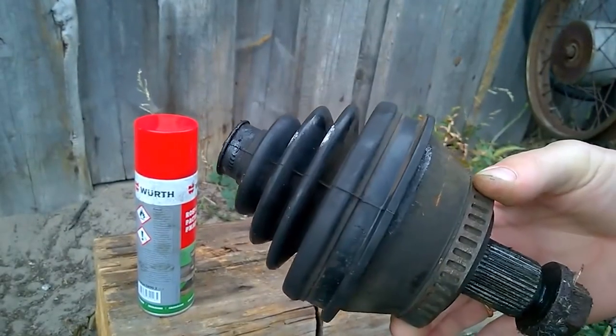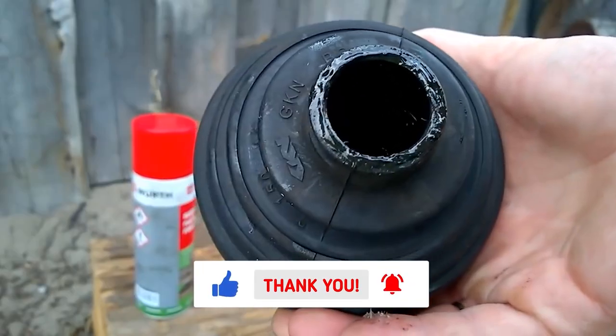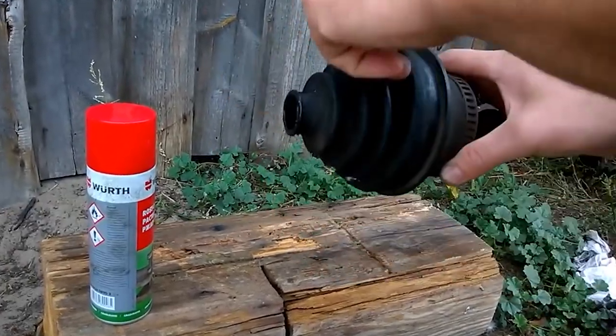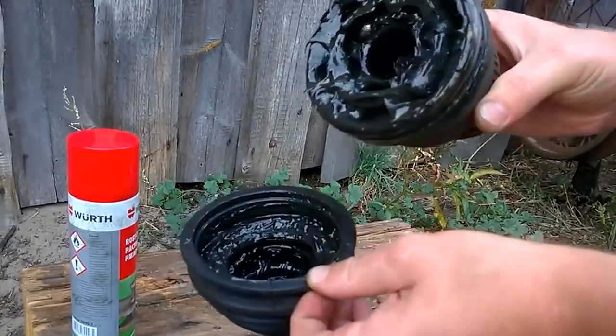I have a faulty outer CV joint in my hands and, judging by the dust cover, it was made by GKN — a company that has a very good reputation. I can also assume that this CV joint is possibly very old, or its dust cover was replaced separately.